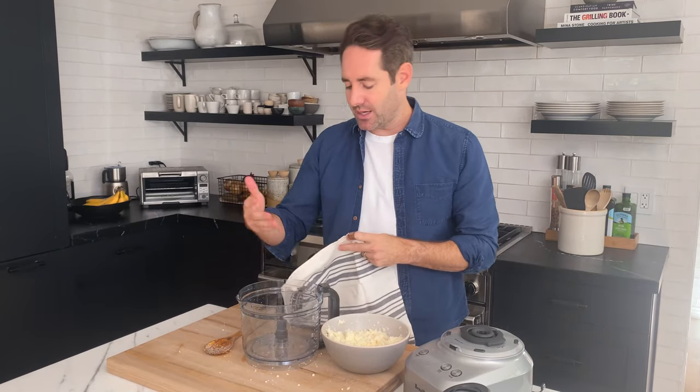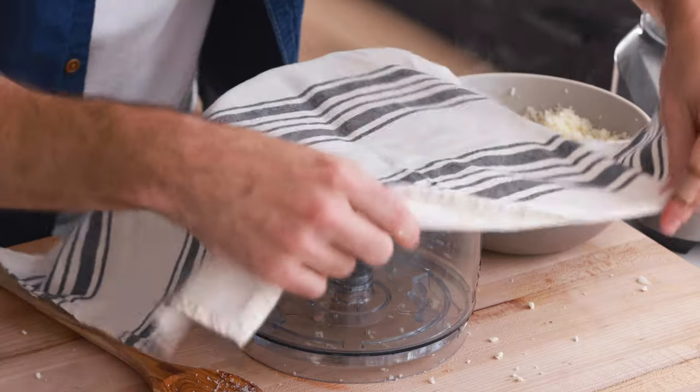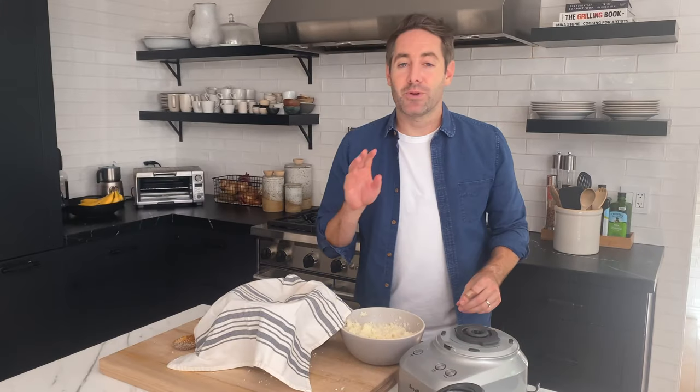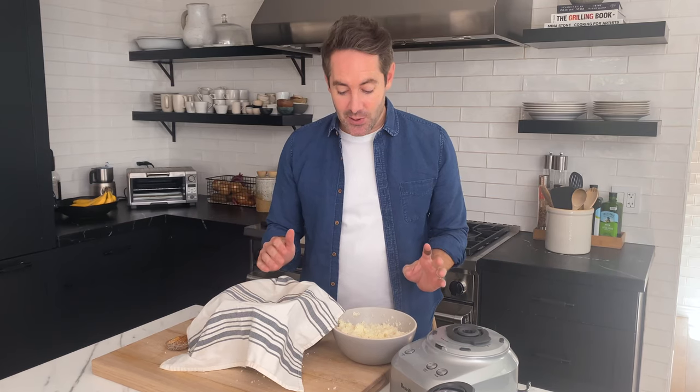Next we're gonna take a clean dish rag — do not use a dirty dish rag — and place it over a bowl. Now here's the thing: you should really let this cool before you do this next step. That's what a smart person would do. I'm kind of impatient, but please set this aside and let it cool before you start handling it, or you might burn your fingers.